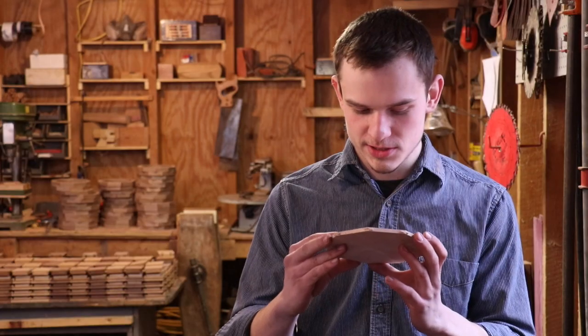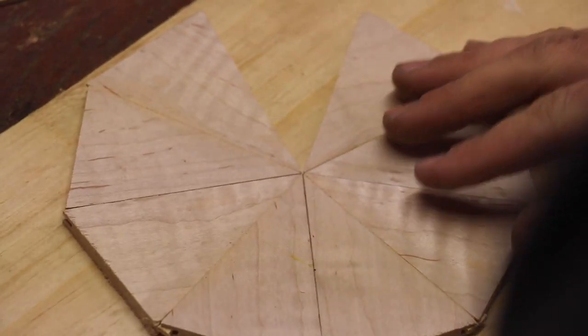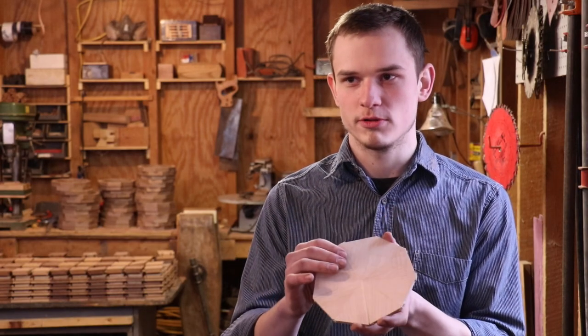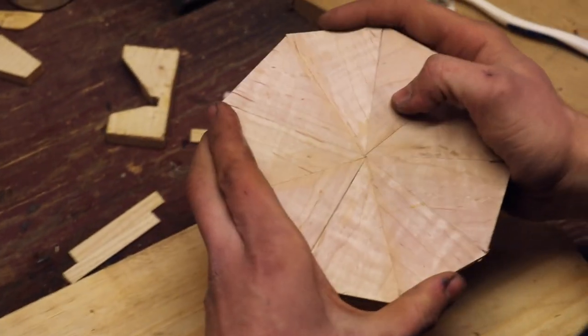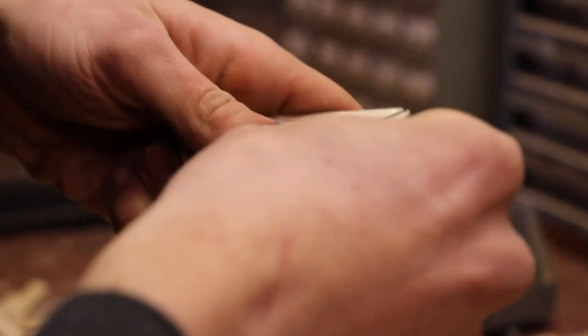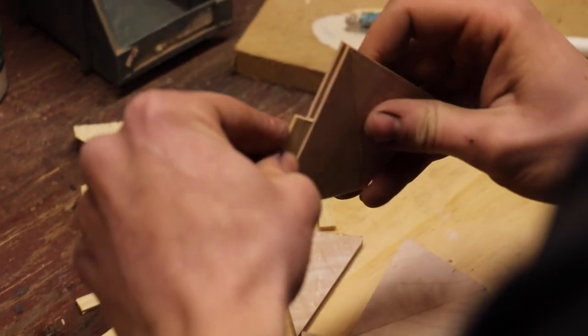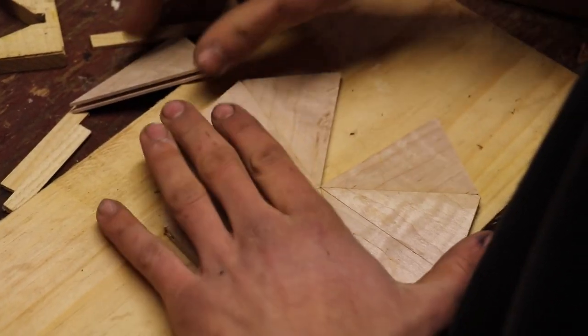The problem is with a piece like this, when you're clamping it up, if you push one of these pieces too far, it changes all of your angles and creates gaps in your pieces, which I soon found out. So what I actually ended up doing was gluing pairs of these together at a time, which greatly reduced my chance of messing up.